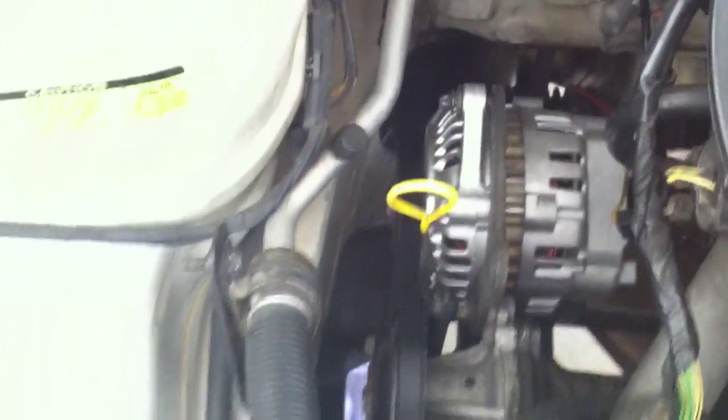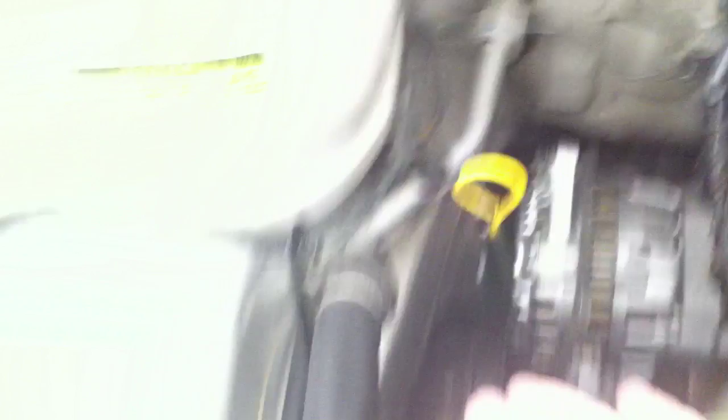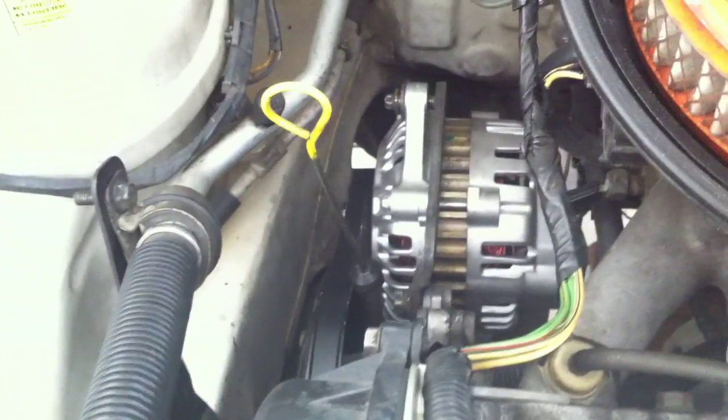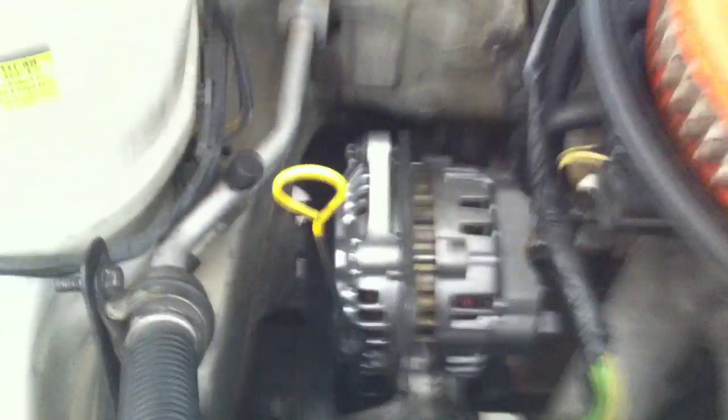This is the new alternator I put in. I had to replace the belt because the old one wasn't long enough to wrap around and fit into the bracket. I got a new belt — I'll probably tell you the size later if I can find the card, but I don't see it right now.